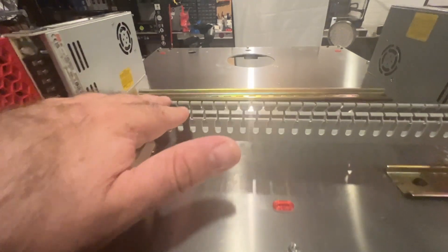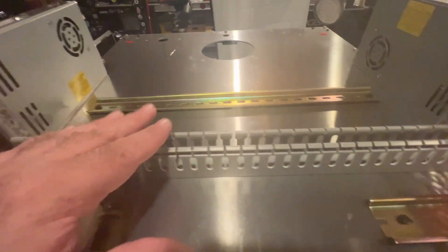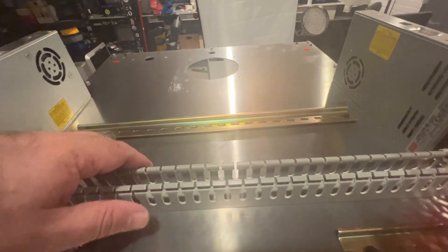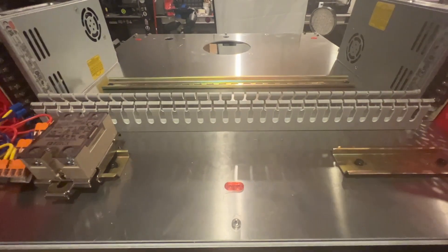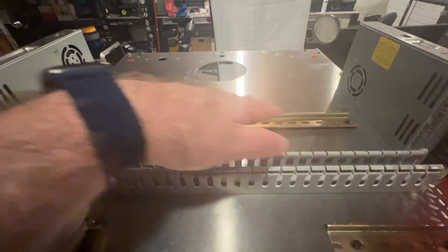You're going to want to position this pretty close to the bottoms of the power supplies because you do need to have room for your Super 8 board, Raspberry Pi, and other components. So that's kind of how I'm going to lay it out. The Raspberry Pi will go over here.